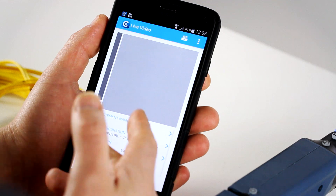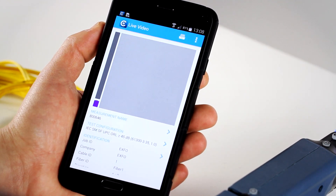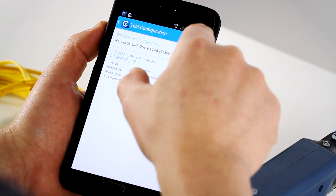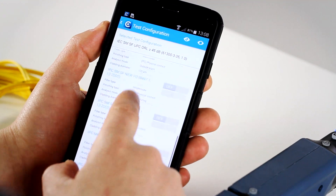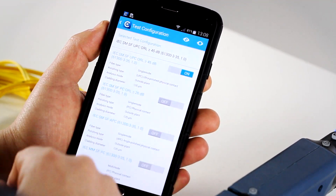So let's go back to the main screen. Another key aspect is about the standards. If you go into test configuration here, you're going to be able to see all the standards that we can view. All of these standards are the ones that are pre-built in the software. Right now we have this one selected.